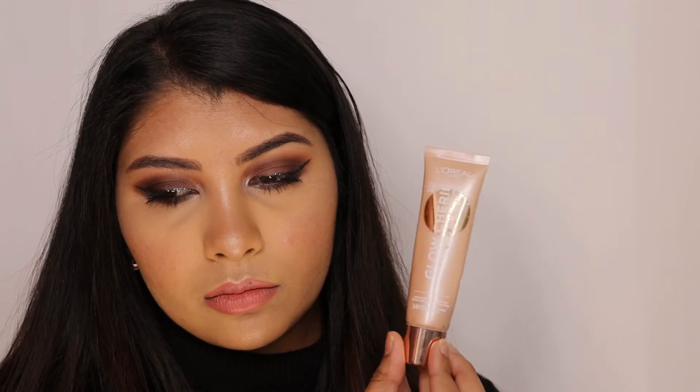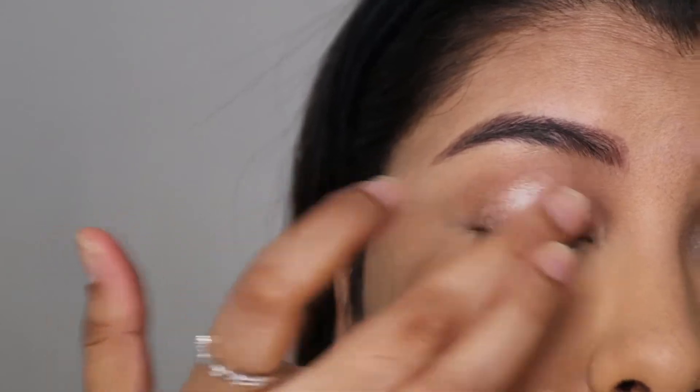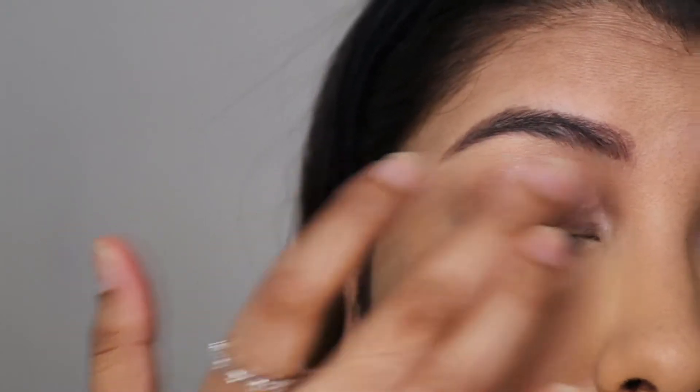If you're interested in learning how to get this look, please keep watching. To start off, I'm using this L'Oreal Natural Glow Enhancer all over my lids. It's not a primer — it's an illuminator — but it has a nice grip to it, so I thought to try it as a primer and it actually turned out pretty well.